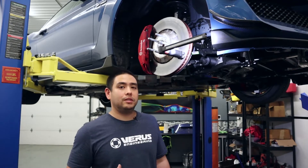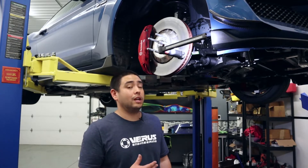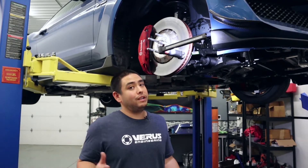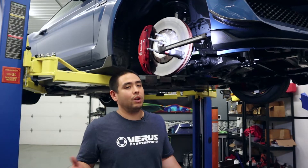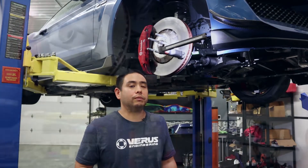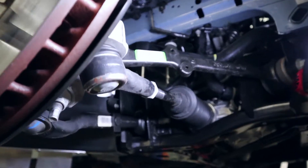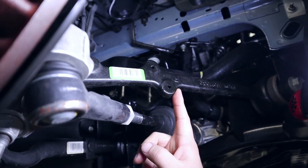We took the wheel off so it's easier to see in the video; however, you probably don't need to take the wheel off if you can get underneath it. If you're very skilled, you might even be able to do it without jacking the car up — just turn the wheel all the way to the right or left depending on the side you're installing. Ford conveniently left us with two bolt holes here on the control arm, and these are the two holes we're going to use to install the brake ducts.